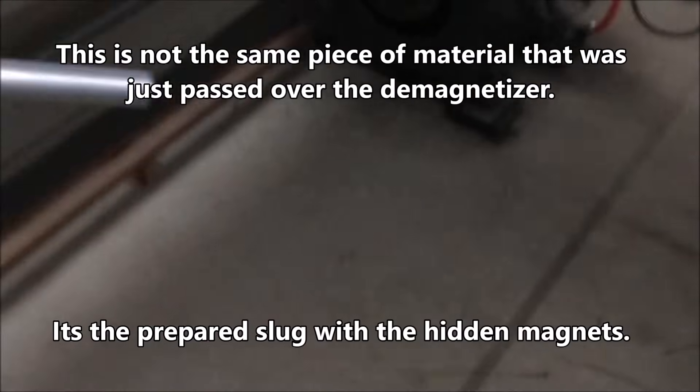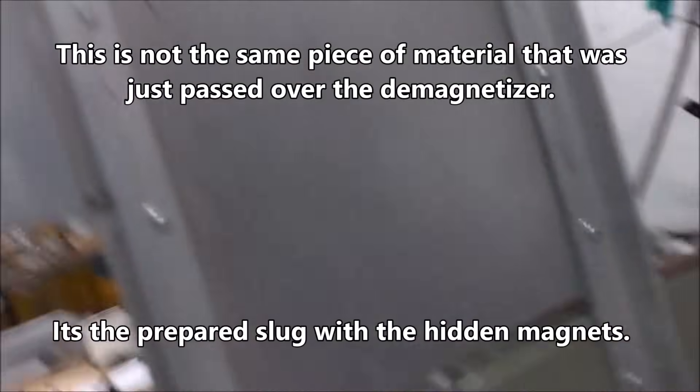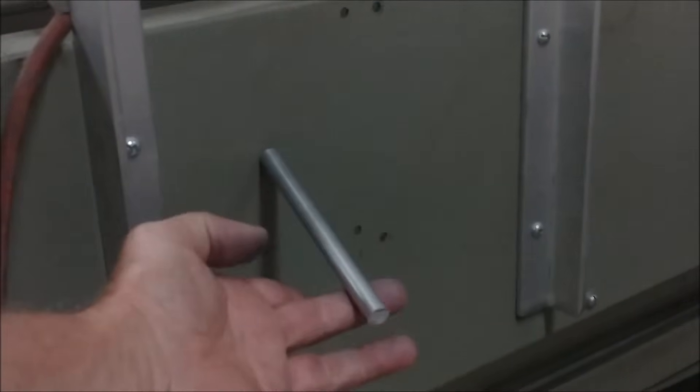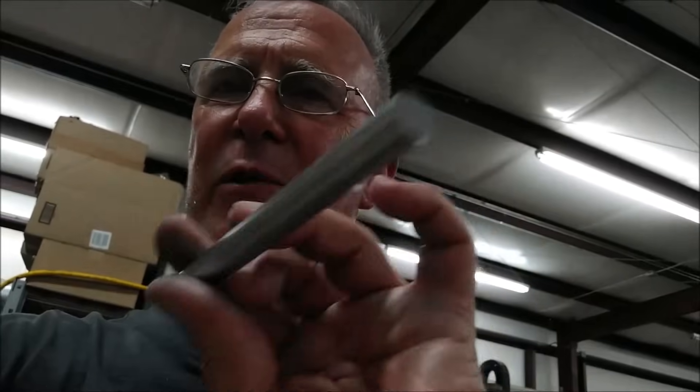Back of the lathe — okay guys, the final element in the deception of that particular demagnetizing unit was a second piece of aluminum that I had in my back pocket that I did the old sleight of hand on. As soon as I waved this thing across the demagnetizer, just for a fraction of a second — you might have picked up on it — it's out of frame. I swapped them.